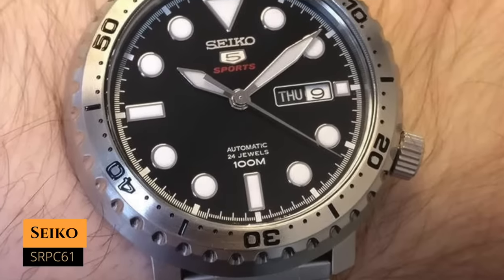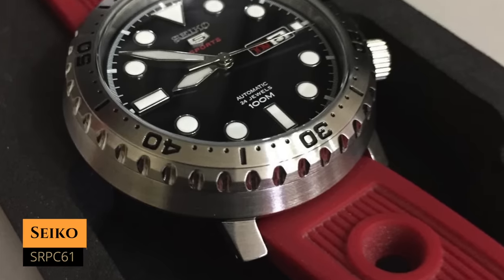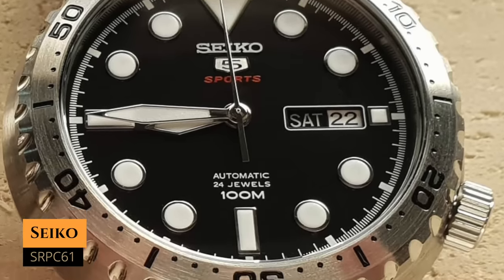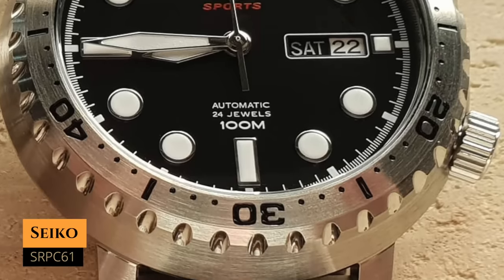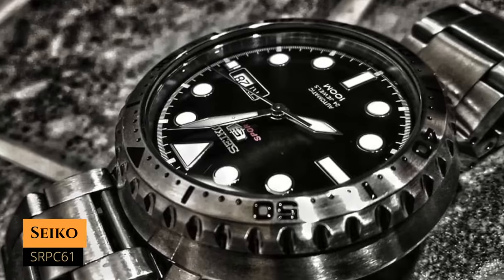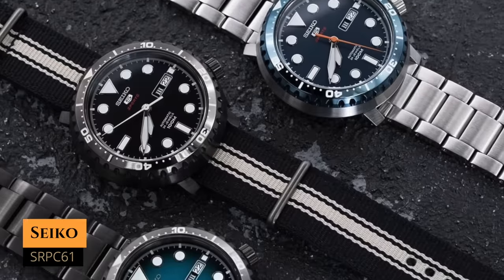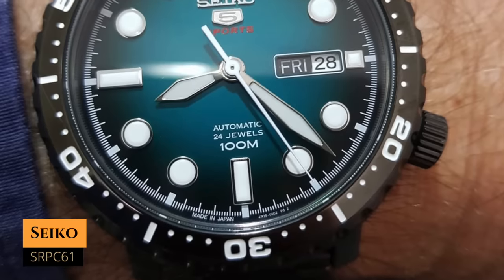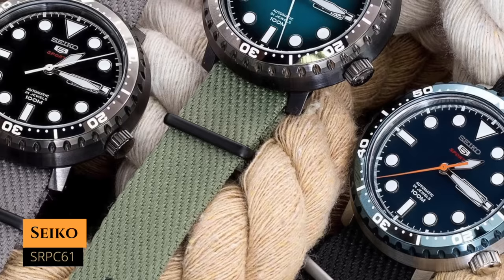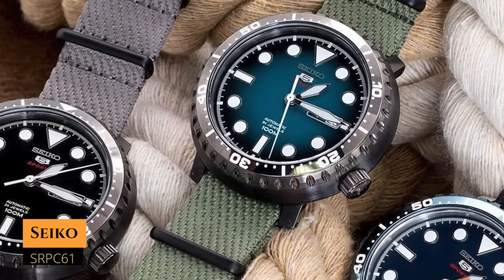Next up we have the SRPC61, or the Bottle Cap, which you can have for around $170. It has a case size of 45 millimeters, a lug-to-lug distance of 47 millimeters, a water resistance of 100 meters, and it's powered by the 4R36 movement with hacking and hand-winding. This one is a bit odd — it has a small bezel and big hour indices, so it appears quite large, yet has a short lug-to-lug distance. You can go with the black dial and steel bezel, an all-blue model, or a very cool black PVD case with a London blue/petroleum blue dial. It could be a budget alternative to the Seiko Tuna aesthetic.